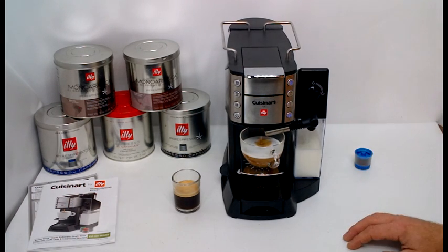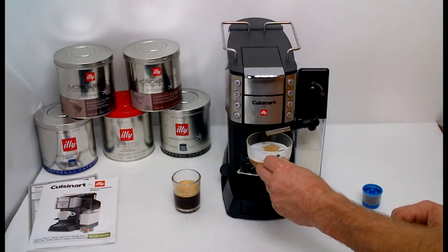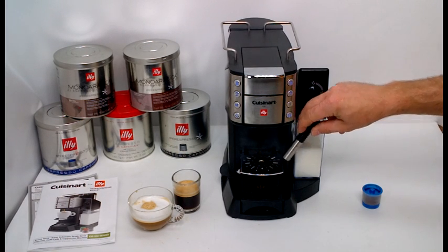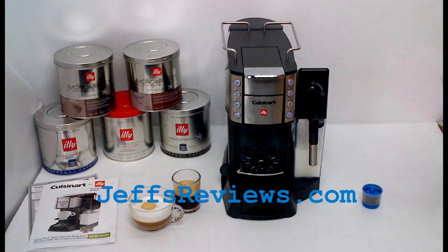It works really easily and it's real simple. It only uses the hyper-espresso capsules, but it does a really good job for a quick espresso and espresso-based drinks. That's the Cuisinart Buona Taza espresso maker. I really like it — it works really simply. Thank you. Please like me on Facebook and check out Jeff's Reviews for the full review.